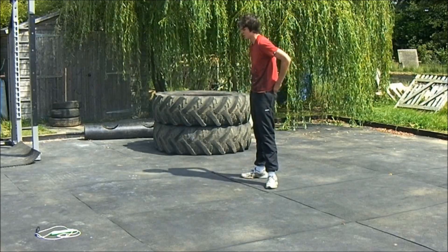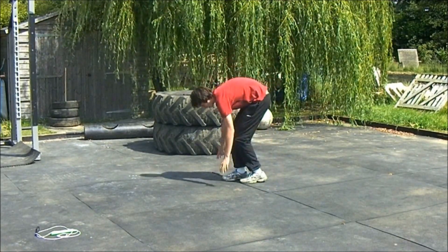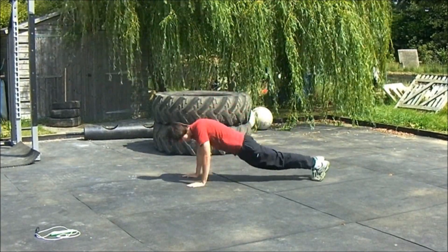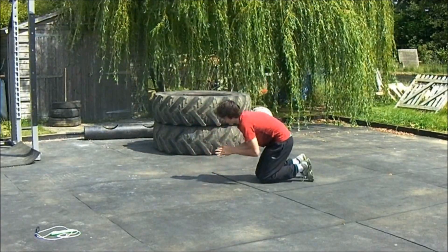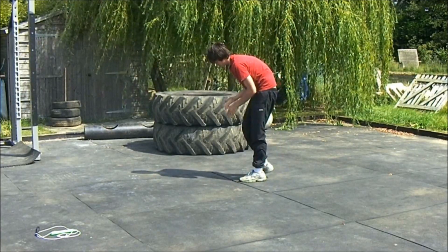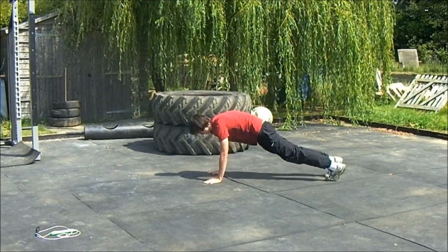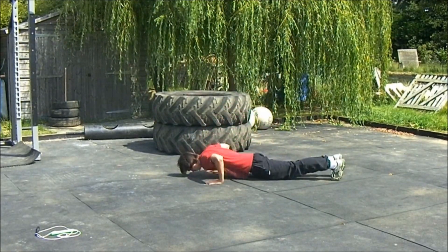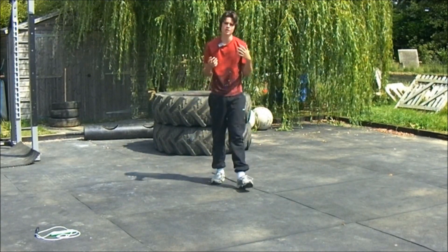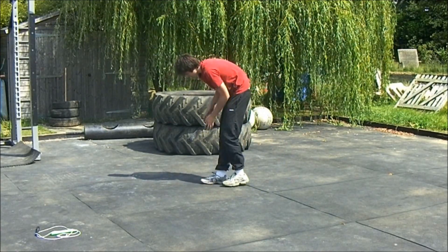I also suggest you practice doing some other similar work — sort of plyometric push-up work, like push-up jumps, and maybe just a little lift up. You can do clap push thrusts as well. All sorts of things just to try and increase your core strength and the ability to move with the rope.